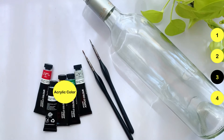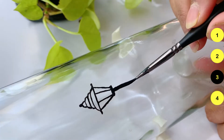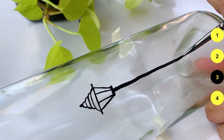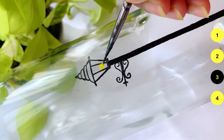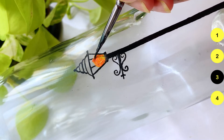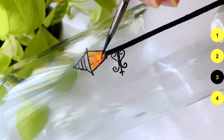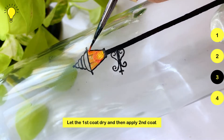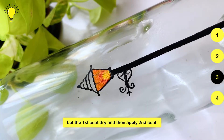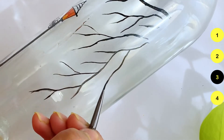Moving on to the next DIY. We need acrylic colors, brushes, and empty bottles. I need to make a black base color for the lamp. If you want, you can use masking tape to create sections. We'll paint the inside of the bottle with black — painting on glass is a little different, so it's a bit tricky. I've applied two or three coats of the light paint inside, making sure to let each coat dry. I'll also add tree branches on the side.